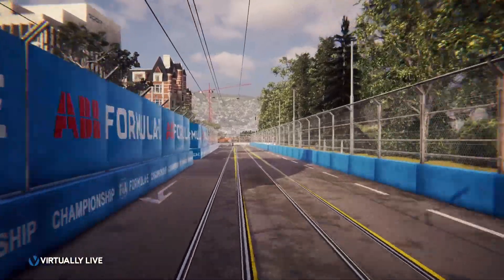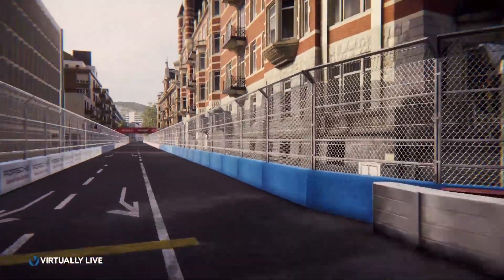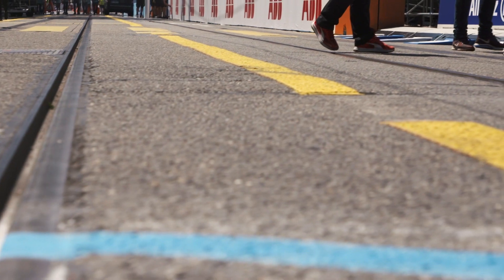We're here at turn two — quite a unique feature at the start of the lap. We've got two tram lines, certainly a first for Formula E, and also the first race ever in Switzerland for 64 years. It looks a very interesting track. The first couple of corners and turn two looks very challenging — very bumpy across the apex with the tram track — so we'll be trying to find the most grip, and it should make it exciting out there.